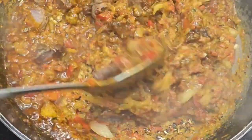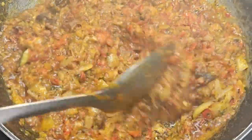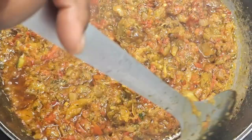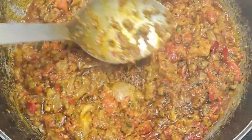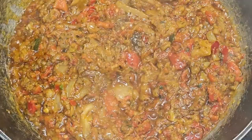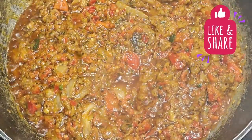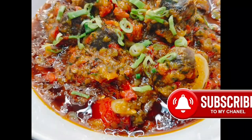I'm going to add my beef in and just leave it to marry into each other properly. I promise you this is so yummy — you won't even know that there's no tomatoes in this sauce. It tastes as good, if not even better. Please remember to like, share, comment, and subscribe. Thank you for sharing your time with me today, hope to see you soon, bye!